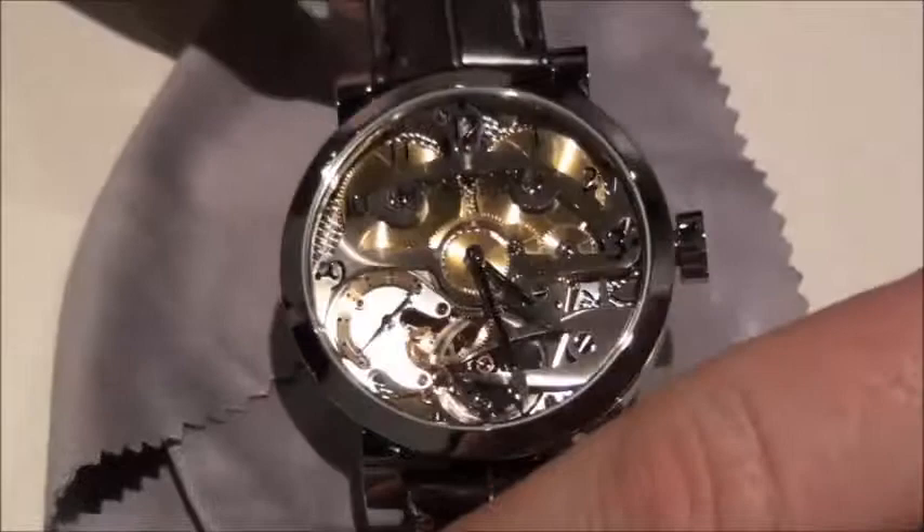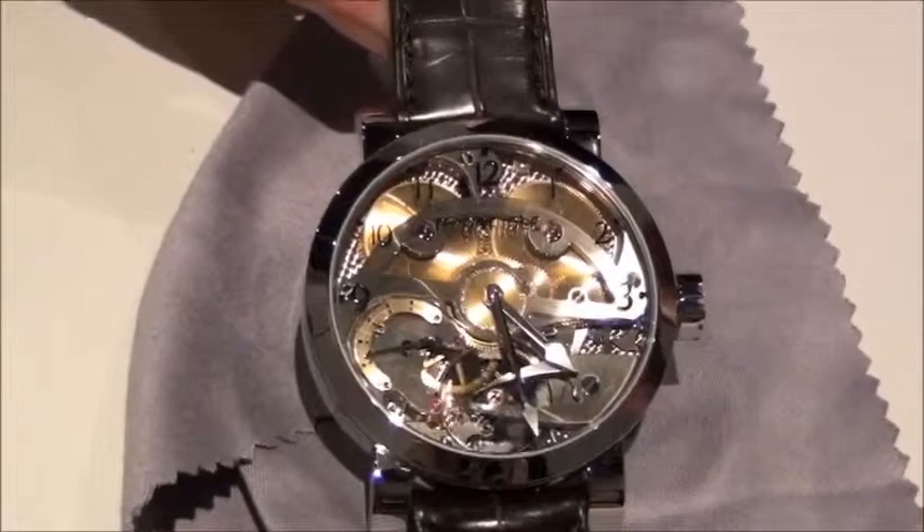If I just turn it over — on this side here you can see you have twin barrels and we have a large balance. It's 13mm in diameter. It's free sprung and it's got a break-over coil.